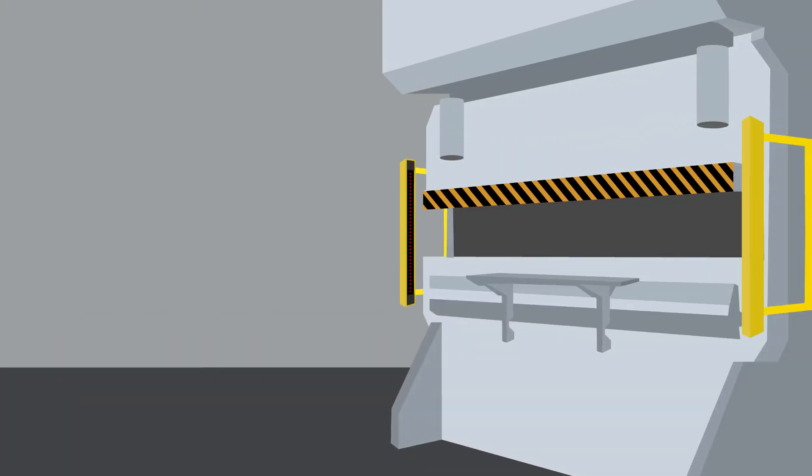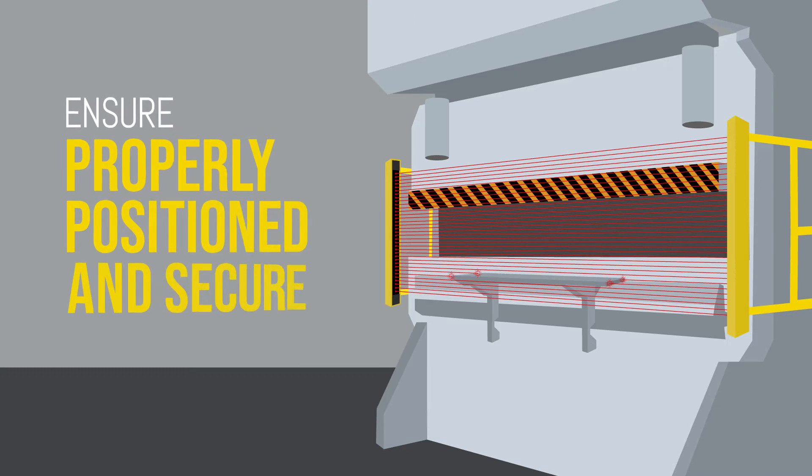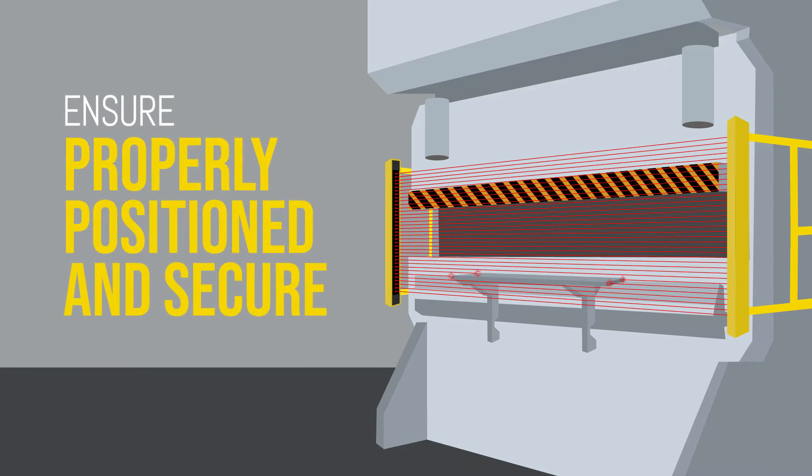If you are using support arms or a work table that interrupts light curtain beams, you must ensure that they are properly positioned and secured before attempting to program a new job.